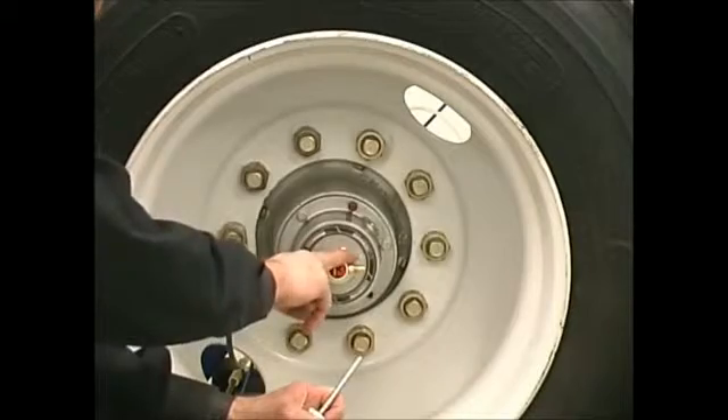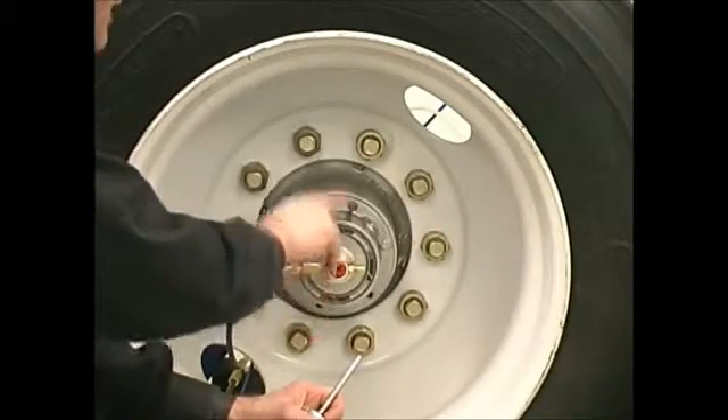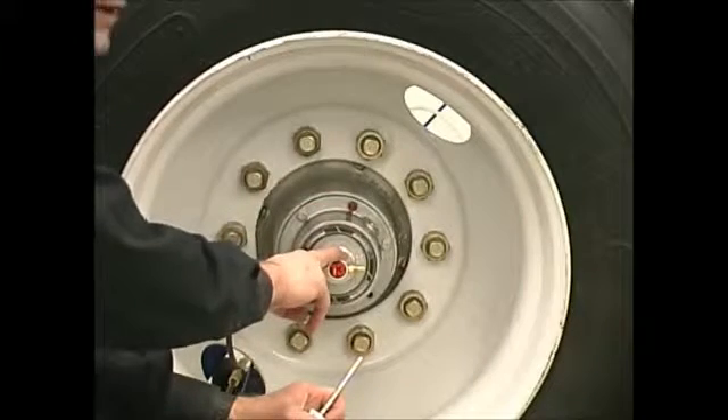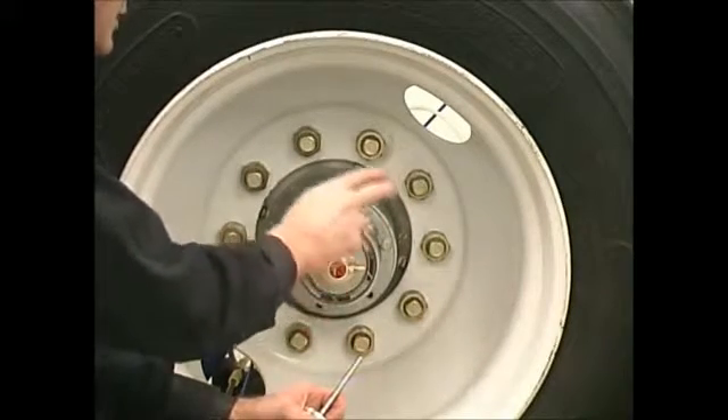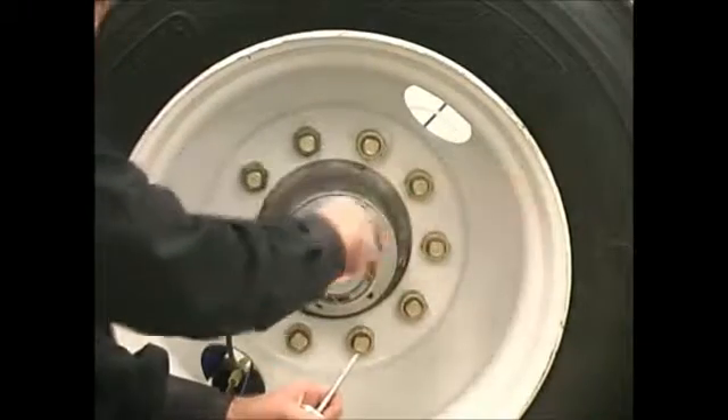If the leak stays here after I've replaced the rotary union with a non-leaking rotary union, then I know it's one of the other two components. So what I'm going to do right now is pressure the system down and switch my rotary unions.